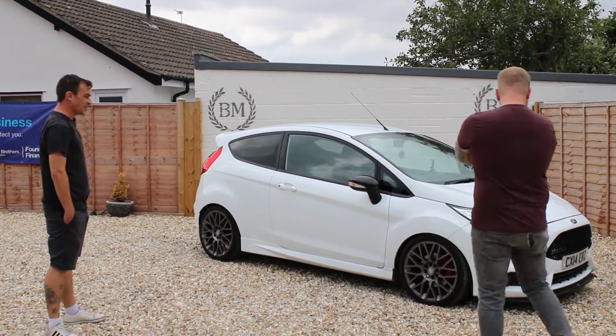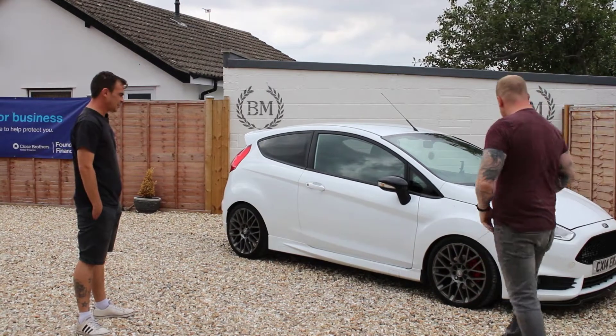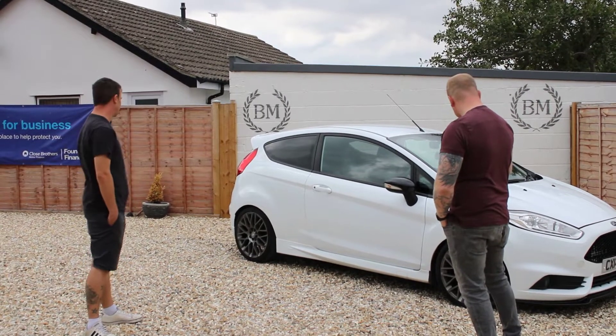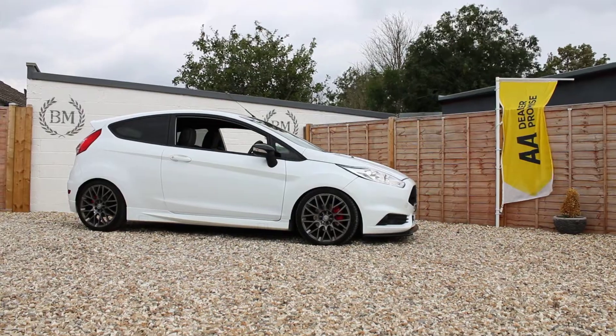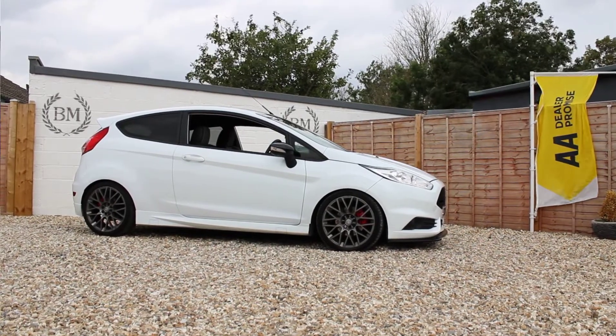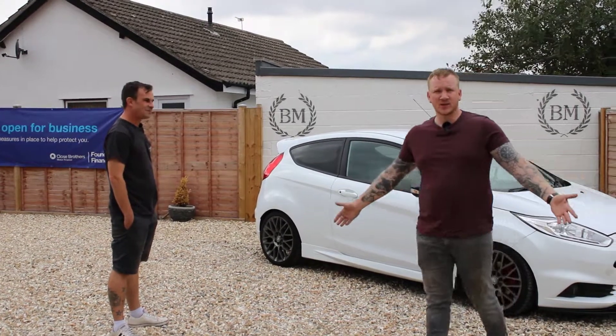On the outside, it's been lowered on a set of HSE coilovers with external reservoirs. Drilled and grooved brakes all round and a slightly aggressive brake pad. But otherwise it's a pretty normal-looking car. Well, I can't wait to have a chance to drive this — it's pretty lively, so I'm looking forward to getting out and driving it. Let's go out and see how she does.